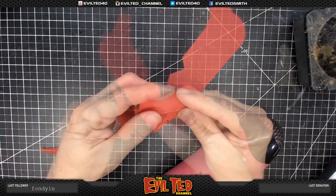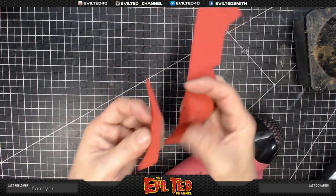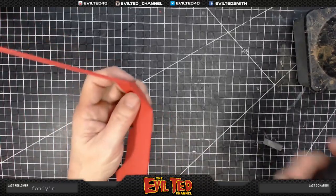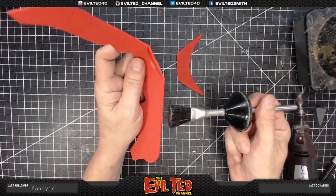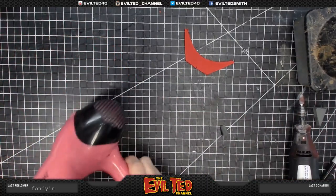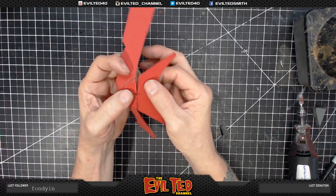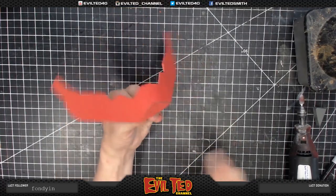We're going to do the same thing again. This is going to be the lower jaw, so we're going to go ahead and bevel both the edges that are touching. I do this because it allows it to have a little bit of a cleaner fit. Now that's done, we apply the contact cement. When we glue these together, make sure you line up your registration mark dead center so it falls in place exactly where it needs to. Follow the jaw line like this. Now the jaw has come together.